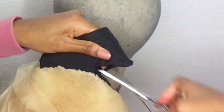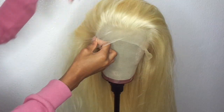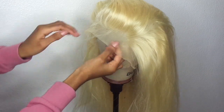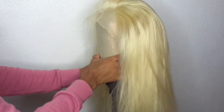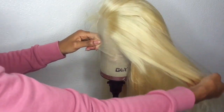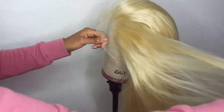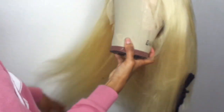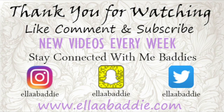There we have it — a custom lace front wig with four bundles and a frontal, made at home. Easy DIY, saves you some money. I do have a closure wig video linked below which is similar. That's basically how I do it with four bundles. I hope you guys enjoyed — let me know if you have any comments, questions, or concerns and I'll talk to you guys in the next one.